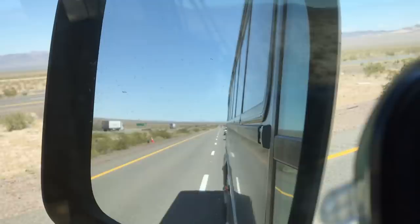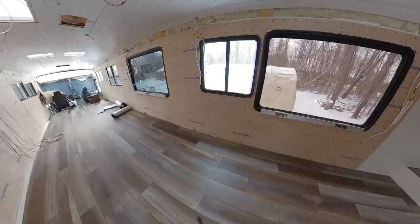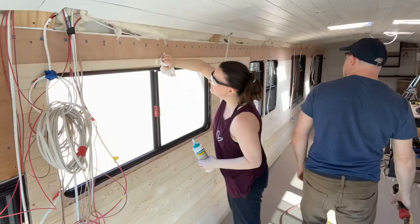We're Mela and Don. We uprooted our lives and left Los Angeles with the dream of converting an MCI D3 40-foot bus into a tiny home on wheels. We are sharing our progress one bite at a time.